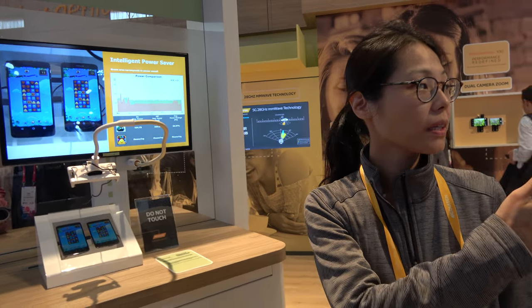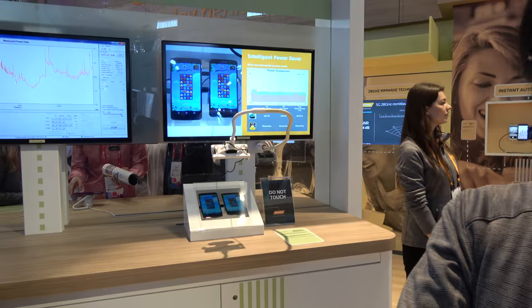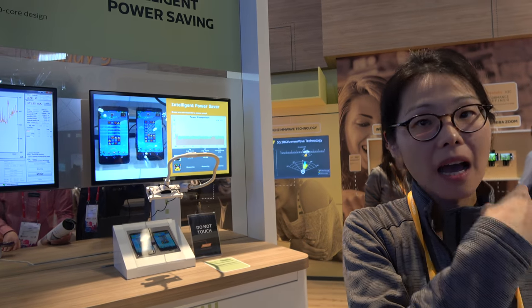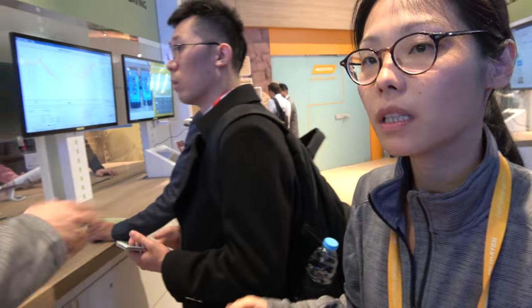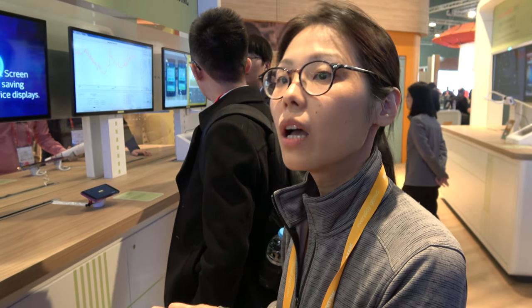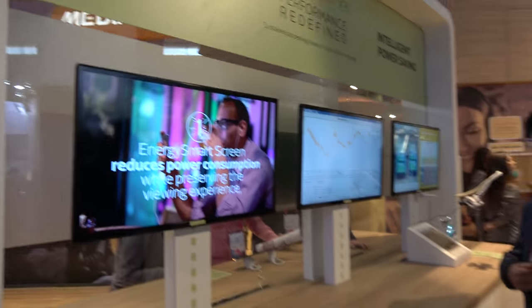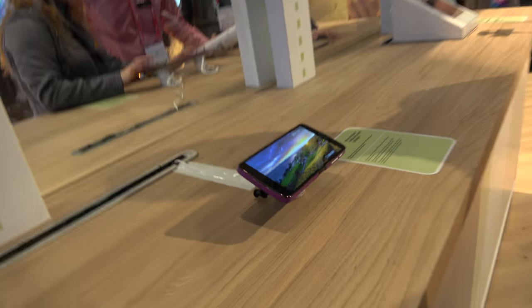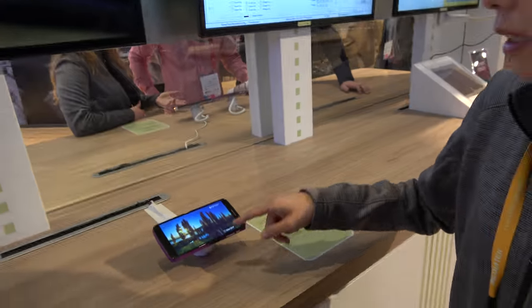So we're saving power at the PCB level, on social media and commonly used apps, gaming, and also on the screen. The screen is one of the most power-consuming things on a phone. That brings us to what we call Energy Smart Screen.